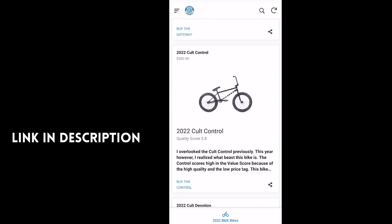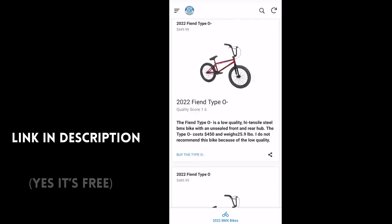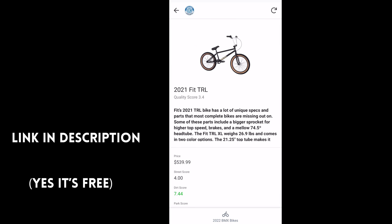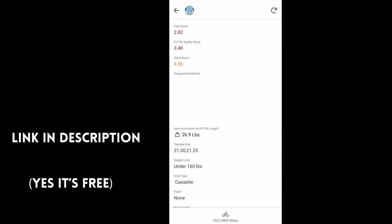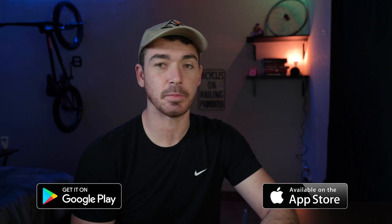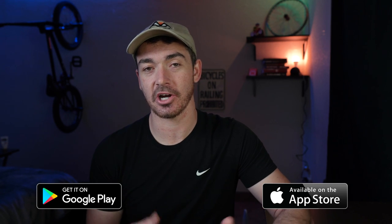All the information in this review is based on the Dougsterbob app. This app has over 80 different bikes and a really complex scoring system to rank bikes in quality, value, park, street, and dirt — way more information than you'll ever need to know about any bike. It's available on Google Play and the App Store, so get that app if you're really trying to research your BMX bike and figure out which one's right for you.